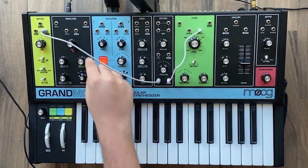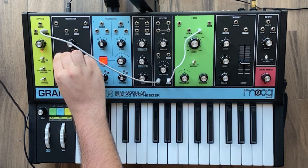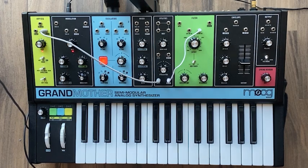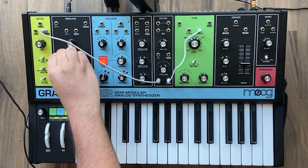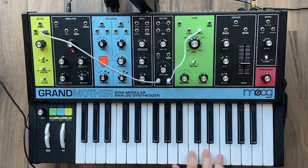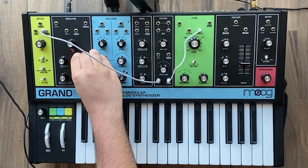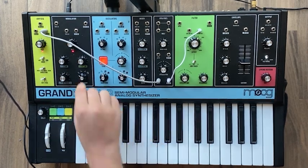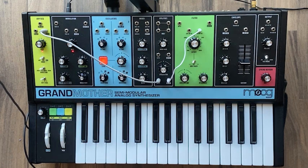If we go back to the modulation section, we can give a little humanized element to it. Take the pitch and detune it just a tiny bit. You might not even be able to hear it at first, but it gives the sound an almost tape-warble sort of effect — just brings a little bit of vintage vibe. We can also have the cutoff get modulated slightly. Keep the waveform at a sine wave, or whatever you want — this is your patch, of course.